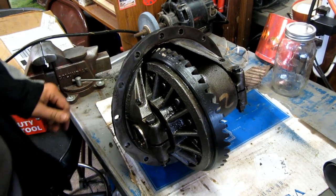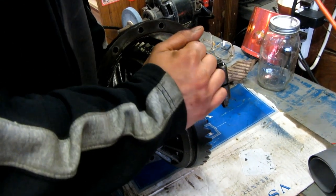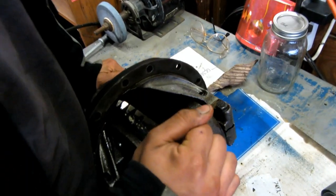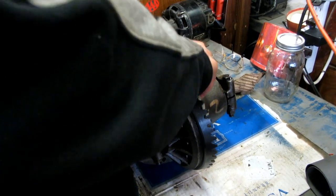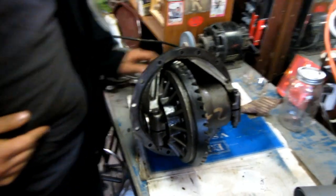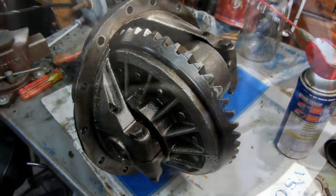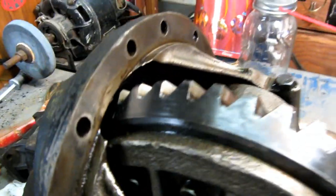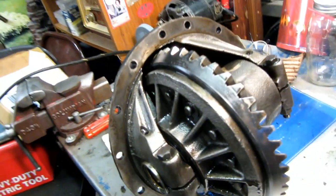It's a 3.21-to-one ratio. Where do you feel the play in this thing? That's what we're trying to figure out right now. If I hold the pinion steady, I can rock this back and forth. Whether it's this way or side to side, I don't know enough about rear ends to determine. Here's the rear end — we cannot find the Cadillac part on it that says Cadillac, but it does say Cadillac somewhere in here.